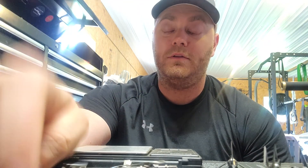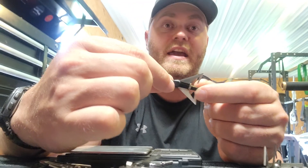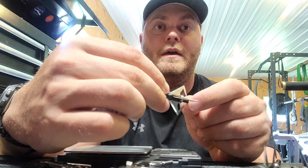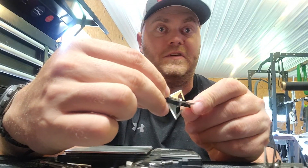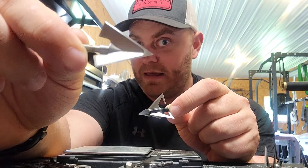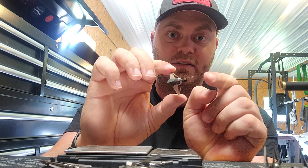Luck's Archery does a lot of these broadhead tests, and he did a whole impact breakdown of this broadhead. It survived everything really well, especially for the price. He said the fixed blade version was pretty good but did not like the crossbow, so we'll see if this one does.